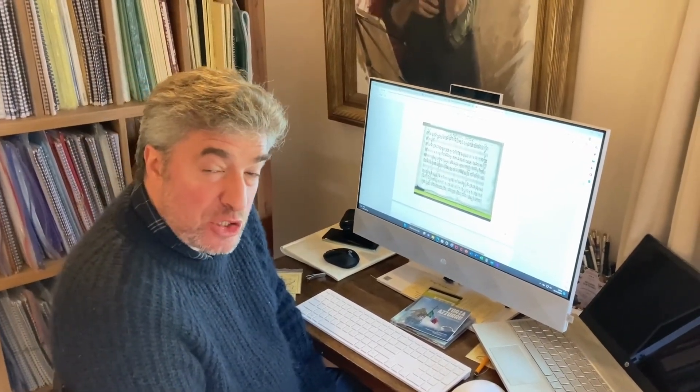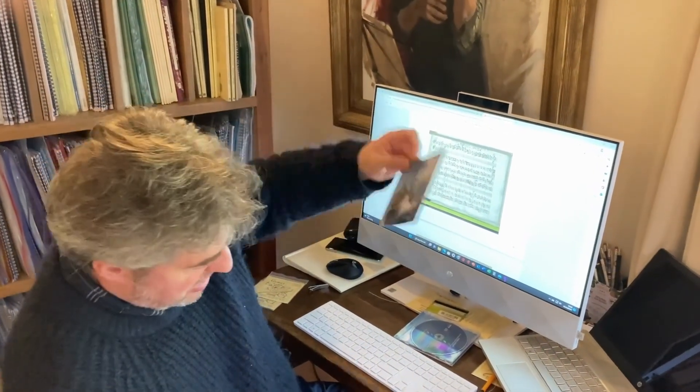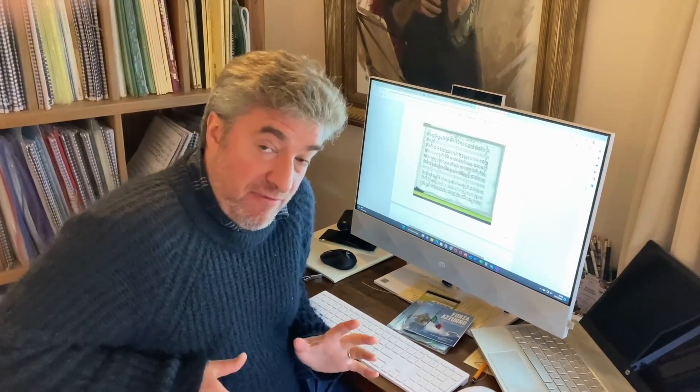Hello everybody. Our third single for Forza Azzurri — there's the cover, I'm sure you've seen it plenty of times. We're going to be looking at the first movement of the Concerto for Violin, Strings and Continuo by Vivaldi, RV 353, in A major.